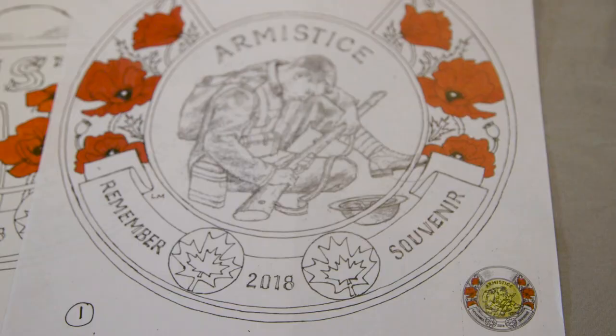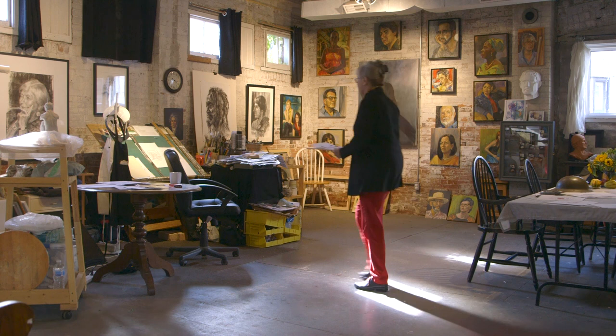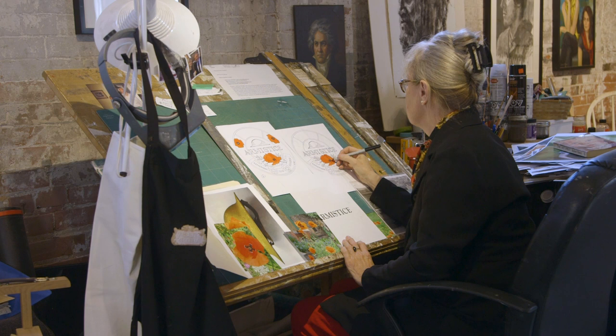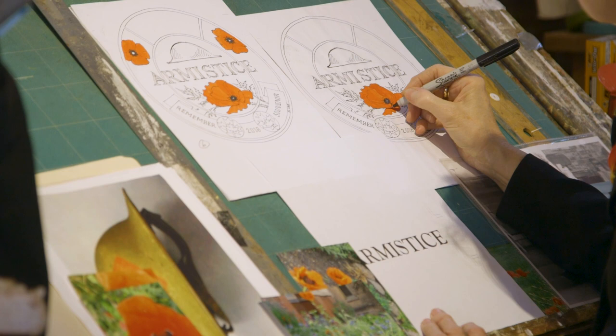I wanted to include a figure and did a number of sketches including a figure. The helmet laying down symbolizes the end of the war — the soldier taking his helmet off means the war is over symbolically, and I think that says it fairly clearly. The poppy of course is a very strong symbol of remembrance, recognized throughout the world and connected particularly with World War I.